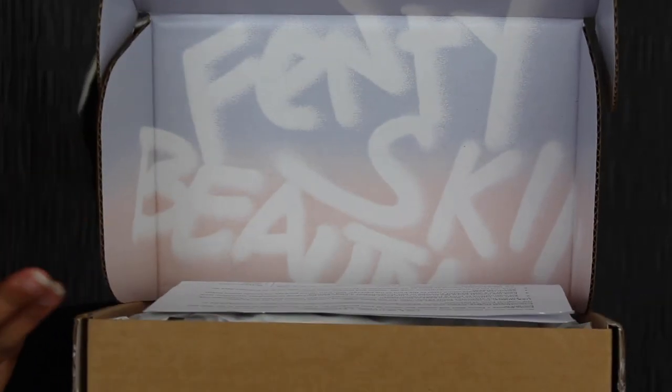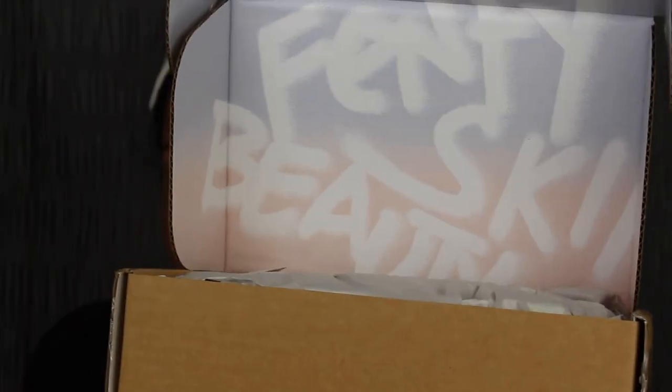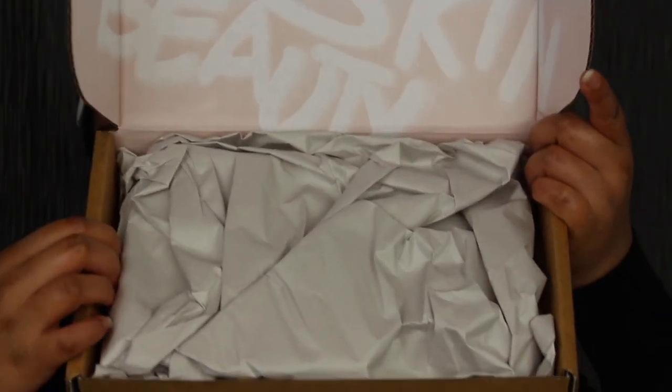It says Fenty Skin. I wish this would have had Rihanna's picture on it — I think that would have been more personal. Here's my packing slip. I'll leave that to the side. I ordered all three products.